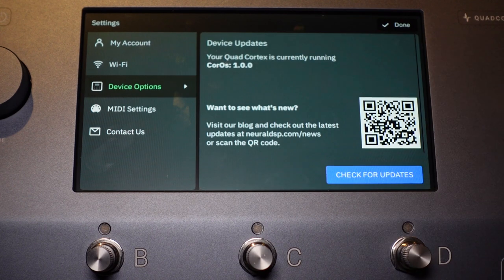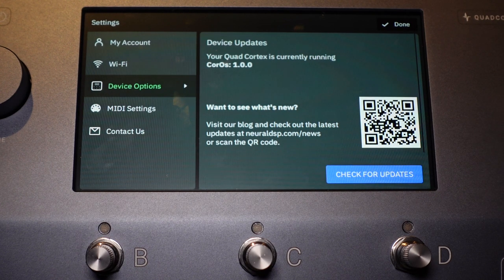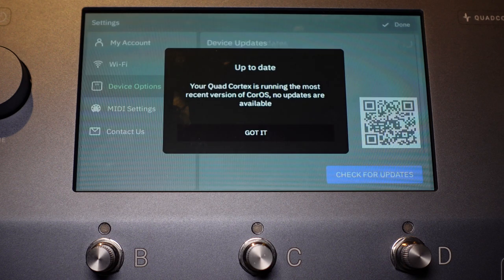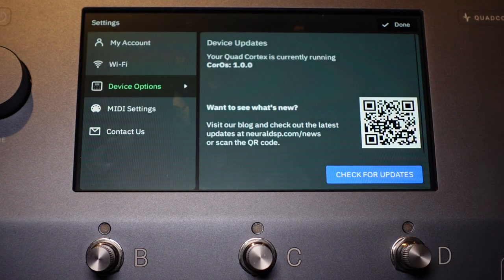Device Options — Device Update. You can update your device firmware over Wi-Fi, which is very nice. The Quad Cortex is currently running CoreOS — the operating system they designed, built around Android — and it's version 1.0.0 at the time of this video, which is April 3rd, 2021. If you want to check for updates, you can see it's checking and it's going to say we're up to date. No updates available — just say 'Got it' and you're back to the menu.